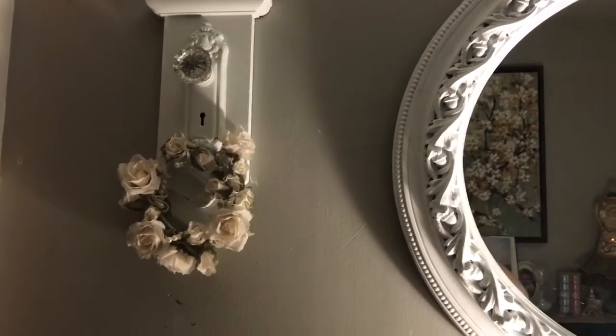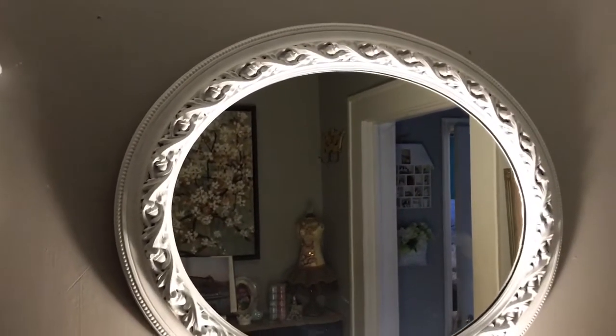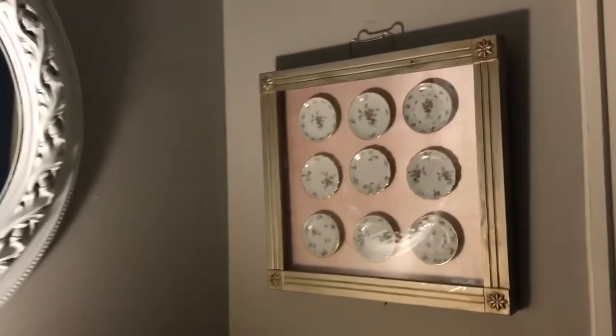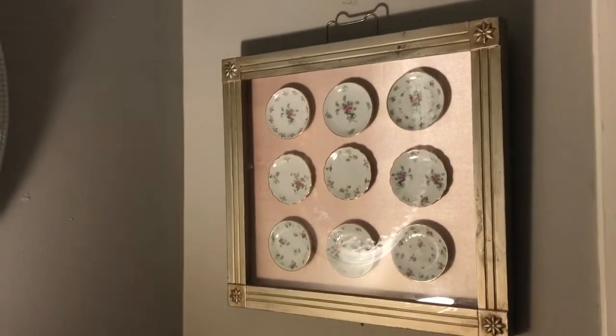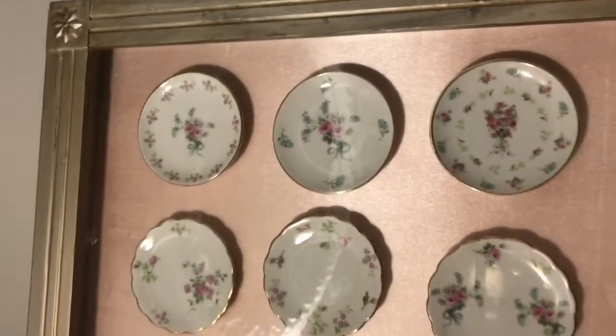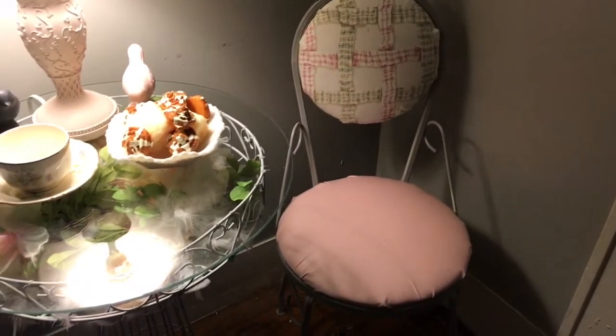That is a mirror I redid — it was gold and I just chalk-painted it white. This was a Salvation Army find; I think I paid a dollar twenty-five for it. It is so pretty. I will insert some pictures to show you the before and after.